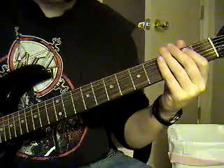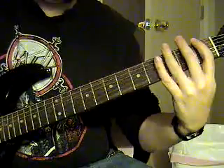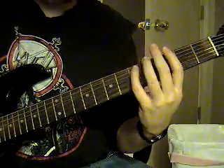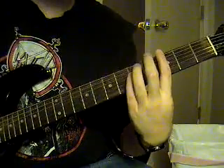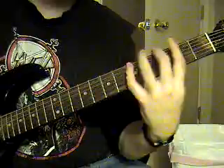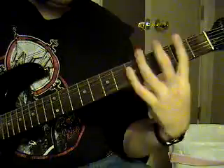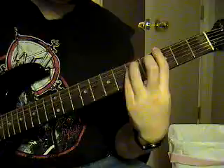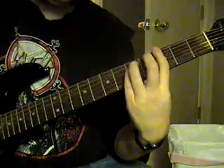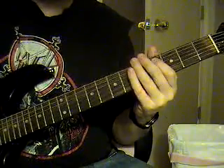Then you're going to do that same sixth string palm muted, open, to a palm muted sixth string first fret, hammer on to the second fret. Then you're going to go up to the fifth string fifth fret, palm mute the G. The tail end is going to sound like this. The first riff is going to be palm muted E, sixth string open palm muted.